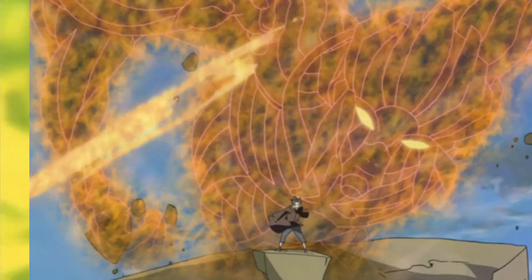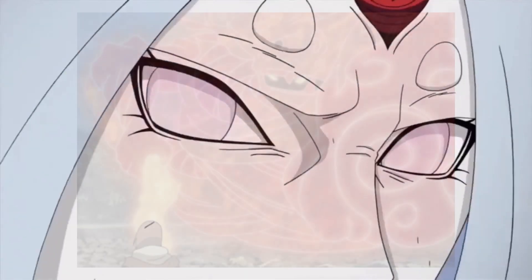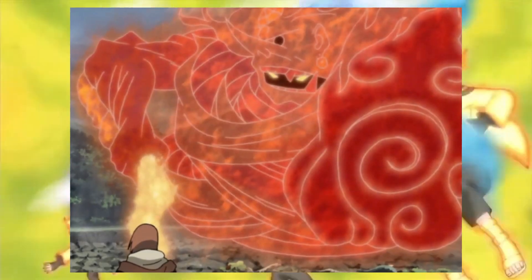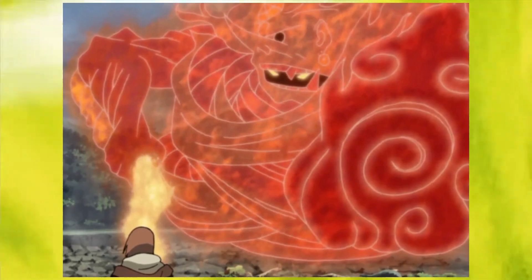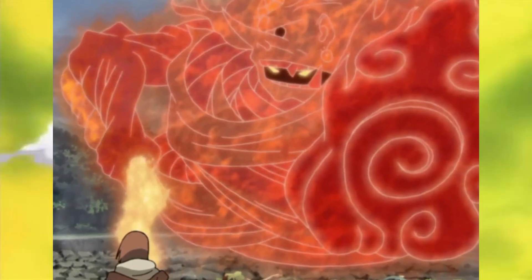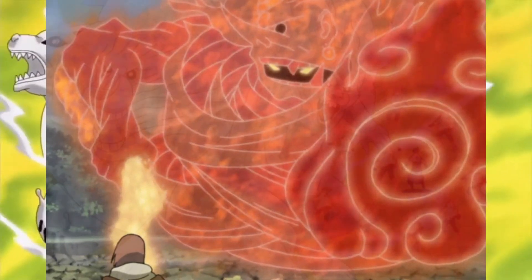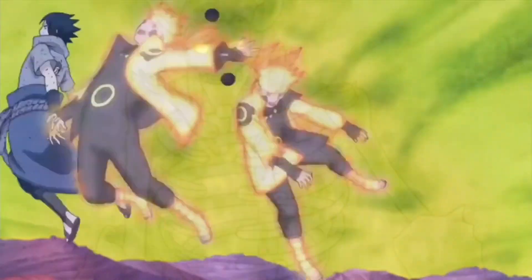Additionally, unless the legs of Susanoo are fully manifested, the user is still vulnerable to attacks from below. Susanoo draws on the user's chakra in large amounts so long as it is active. Sasuke Uchiha describes the sensation of using Susanoo as feeling pain in every cell in his body, which only increases over time of usage as well as at higher developmental stages. Being a Mangekyou Sharingan-based ability, it also places a strain on the user's eyes the more it is used; however, it is not actually necessary for one's Mangekyou Sharingan to be active while using Susanoo — in fact, Madara Uchiha is able to use it without any eyes at all.